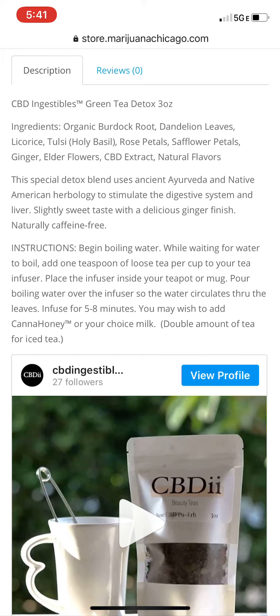It is a three ounce container and this green tea detox is a special detox blend that uses ancient Ayurveda and Native American herbology to stimulate the digestive system and liver. It's a slightly sweet taste with a delicious ginger finish, naturally caffeine free. I love green tea and this is very, very tasty.